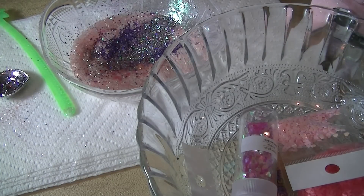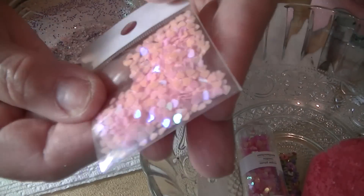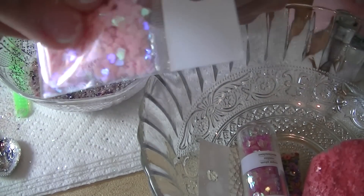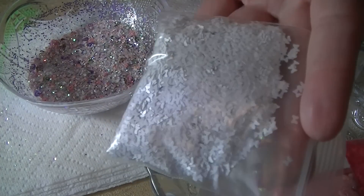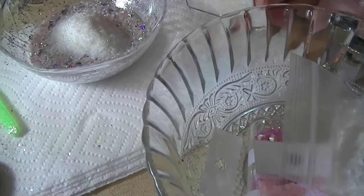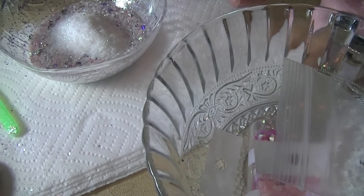I'm adding some of these white iris glitter from glitter-lovers.com or Pink Lady Nail Designs, plus some of these swirls. Then I'm going to add some pink solid iridescent hearts, some white bows from Glitter Unique, and some of these iridescent pixies.